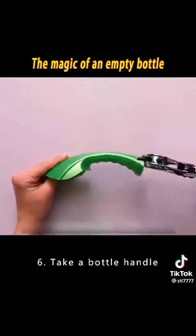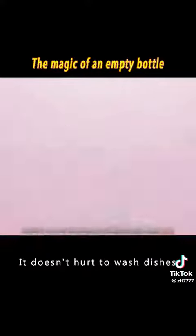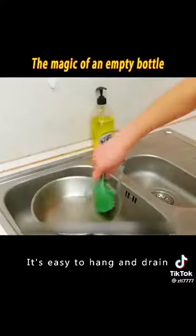6. Take a bottle handle and cut a hole on each side. Secure a steel scrubbing ball to the handle with rope. It won't hurt your hands when washing dishes, and it's easy to hang and drain.